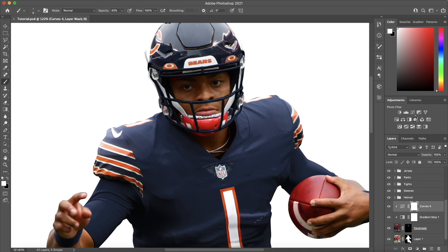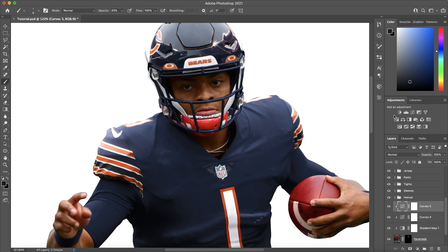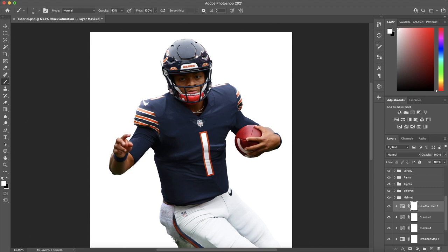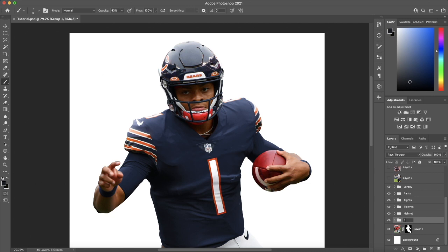I realized this is a little bit too dark, so instead of changing the existing curves I'll add another one to brighten it up. It may be a little too saturated, so I'm going to take a hue and saturation adjustment layer and desaturate it a little bit. I think that face mask looks pretty good. I'll group everything into the face mask layer to keep it organized, then move on to the chin strap.